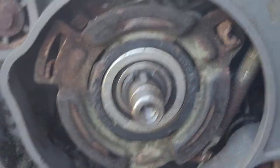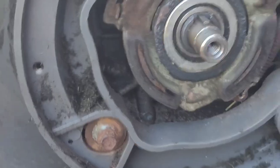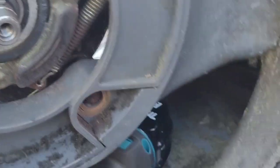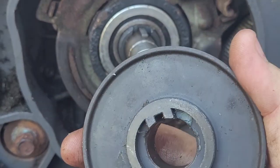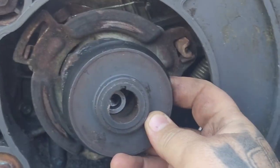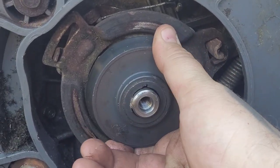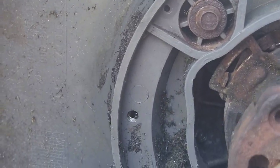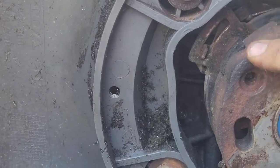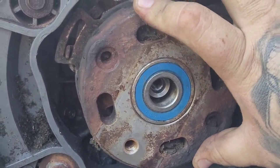On first is your housing. You need to get that on — you can see where the woodruff key goes. Just line that up, and once you've lined that up, all you do is put your plate back on, which will sit like that, and then put the bolt in and that's back on.